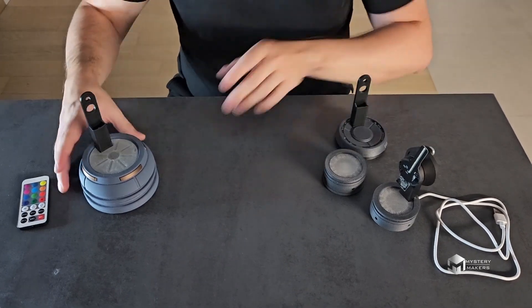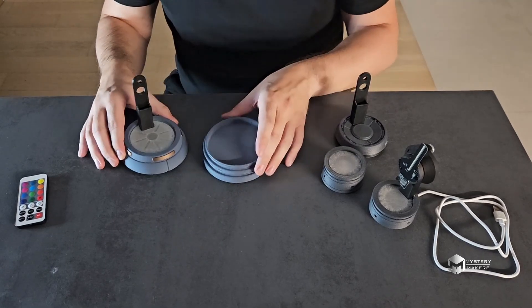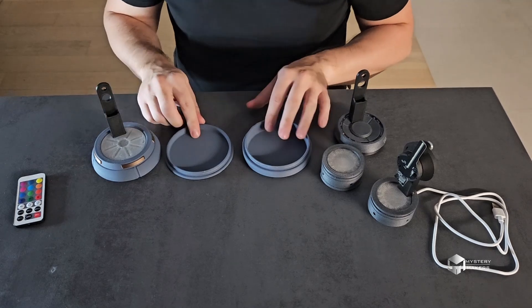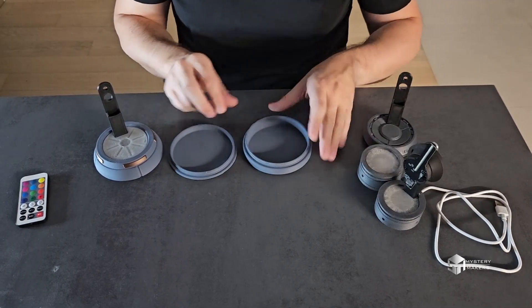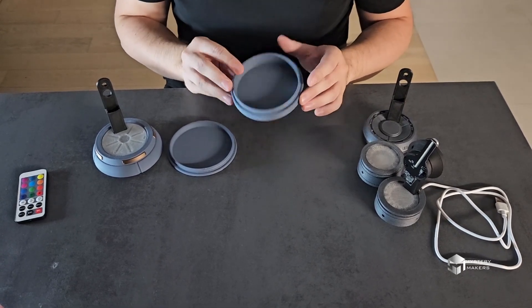The last one is actually the first one I designed. I designed it so it can be either a desk stand or a fully portable version. You'll notice we have two lids — one is a more narrow one and one is a deeper one.